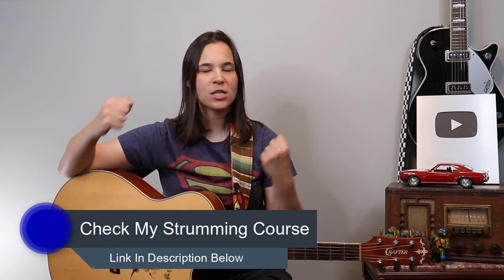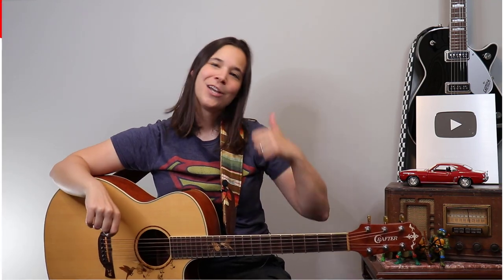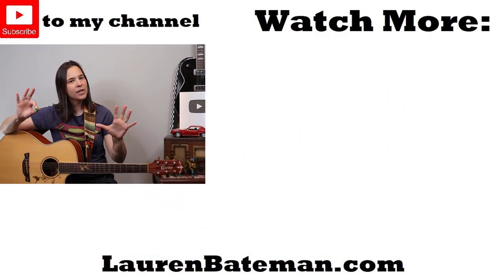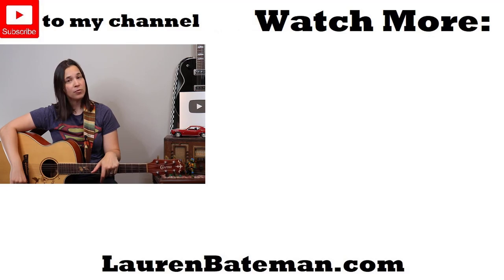Those are the things I work on with my students to learn how to sing and play at the same time. I do have an entire course on strumming — learning how to strum and get more expressive with your rhythm. If you're interested, I'll put a link in the description below. YouTube's going to pop up a couple more videos over there — go check those out, and hope to see you in a lesson video real soon!